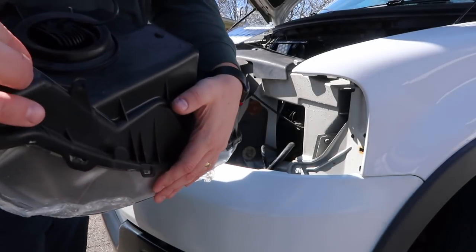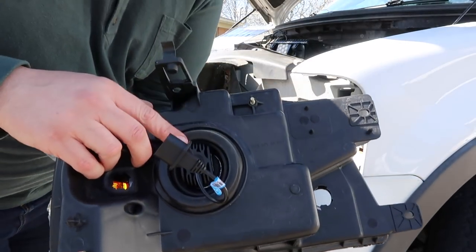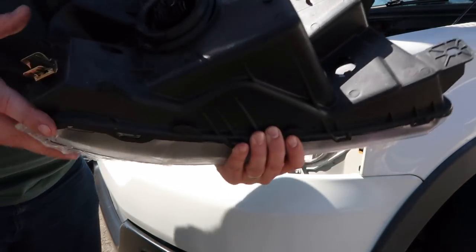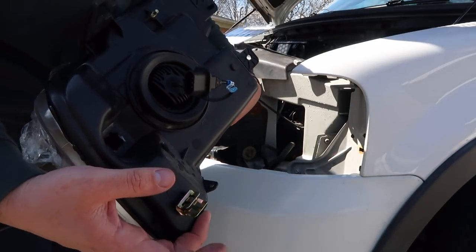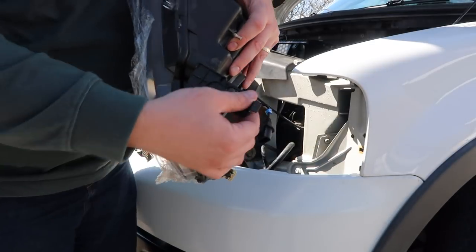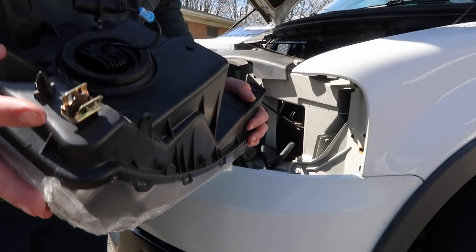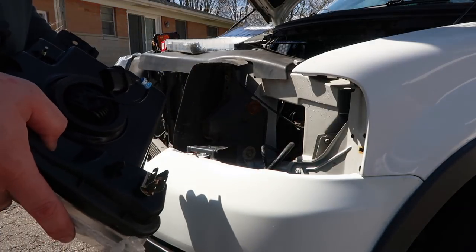Getting ready to put the last headlight in — pretty easy install. It's easier to put the headlight bulb in while the lamp is out of the truck, so I've already installed that. There's a side marker light that goes here and the blinker goes right here. Basically it's three attachment points: a locating pin and clip that goes into the fender, a clip and bolt on top, and then on this side a locating pin and two more bolts that attach to a bracket. I'm going to plug everything in, get it lined up, and get it in there.